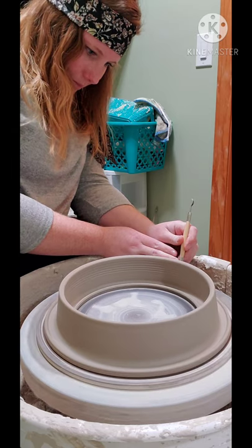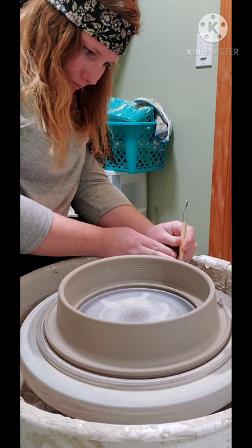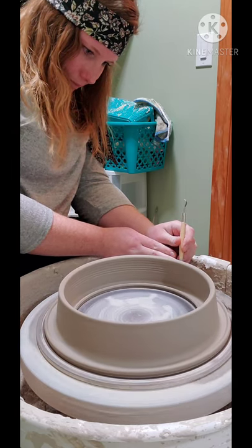12 hours later, just doing some trimming.